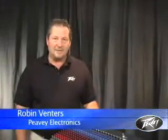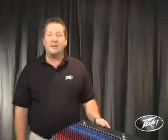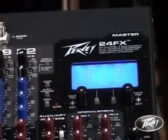Hi, my name is Robin Venters. I'm a factory rep for PV Electronics. We're going to take a few moments today to talk about the new FX series of mixers from PV.